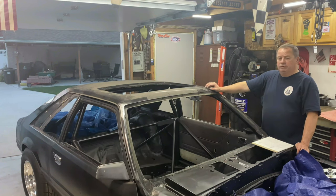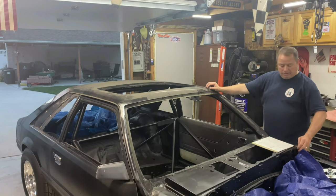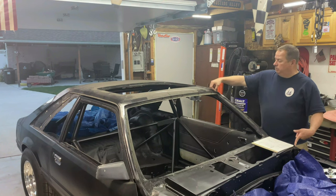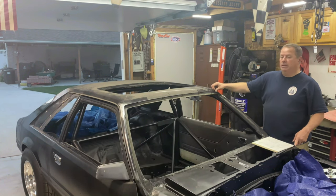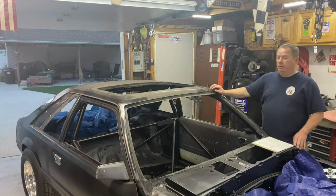Before I start cutting the roof skin off, I needed to go around the car and make some fitment notes and take some measurements. When I put the new roof skin on, it goes on the same way this one was. For example, up front I measured from the front corner of the cowl panel to this edge. Since this is a fixed point, I can measure back here and when I put the new roof skin on, I can adjust it to match the same reading — and I did that on both sides.